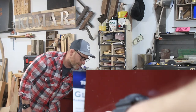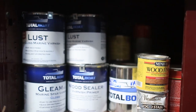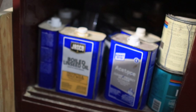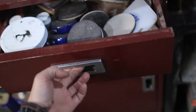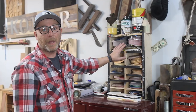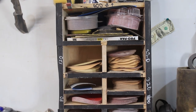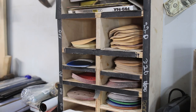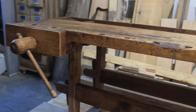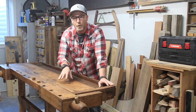Next to that is a metal cabinet I got for about 30 bucks online, which houses all of my finishing chemicals — mineral spirits, stains, lacquers, things of that nature. Above it is a plywood cabinet that houses all of my sandpaper for my five-inch orbital, with all my grits separated so I can just grab what I need and get back to work.